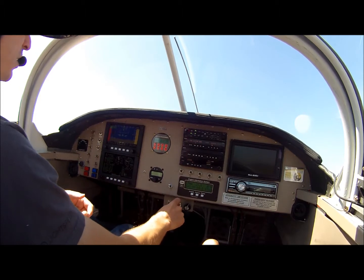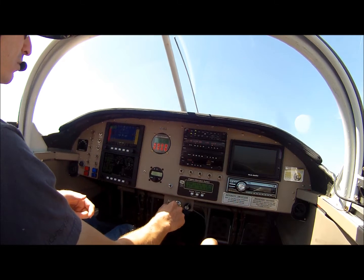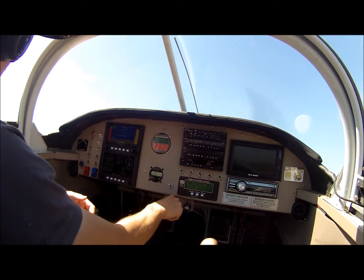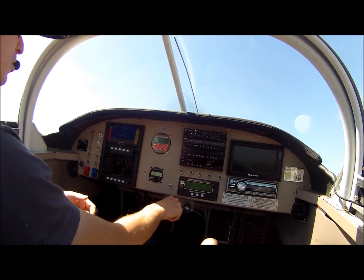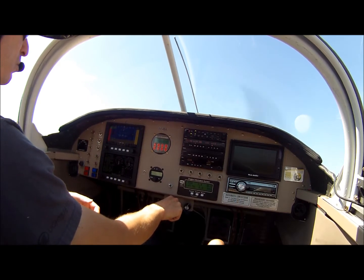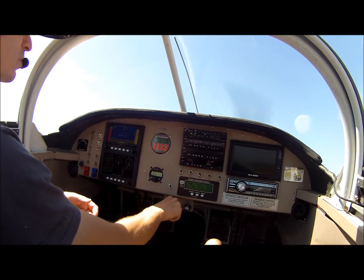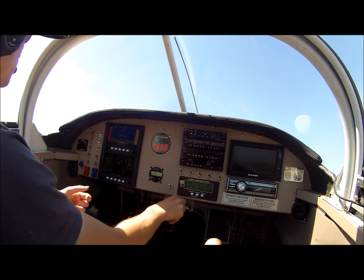Now I'm going to back it back down and check idle. That's 550 prop RPM at idle, which is about 1100 RPM at the engine. Nice smooth idle there, so we're ready to fly.